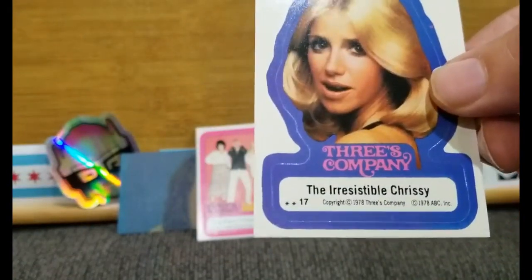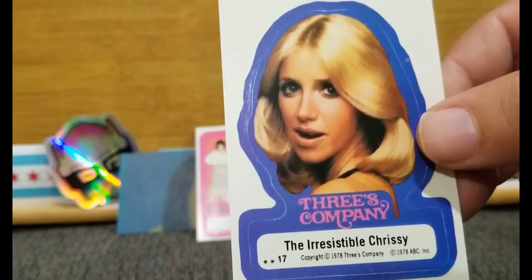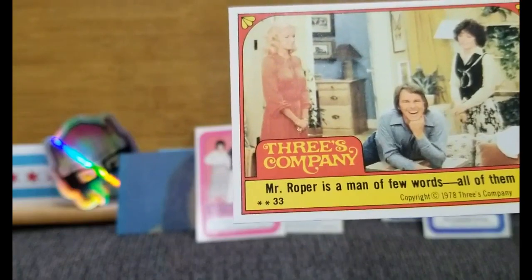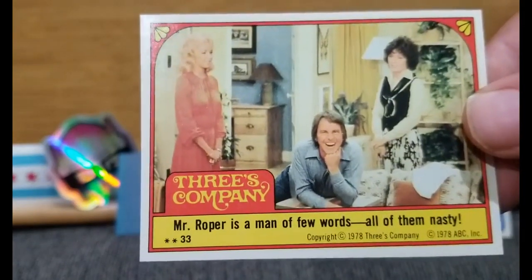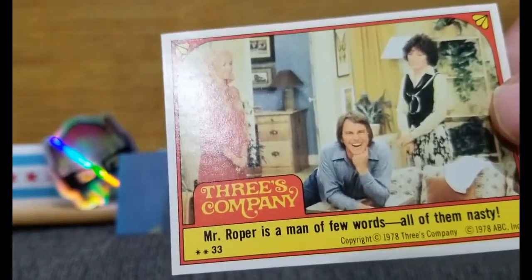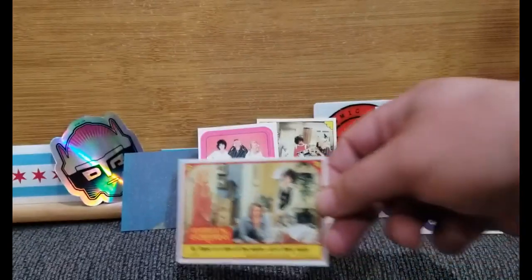What do we got here? Oh, the irresistible — oh, double Suzanne Sommers. Looks like the pack knew. The irresistible Chrissy. And, well — "Mr. Roper is a man of few words, all of them nasty." We didn't get the Mr. Roper rookie, but at least we got an honorable mention — Mr. Roper.